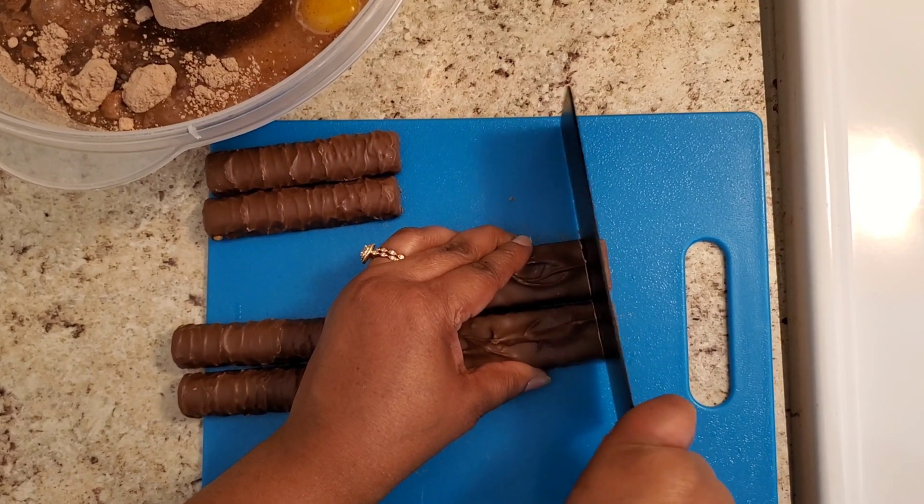Now we're just going to pop this in the oven for 12 to 15 minutes. I don't want it to be completely done — it is going to be like an ooey gooey consistency. So I will be checking it after 12 minutes.